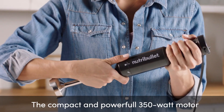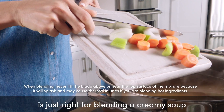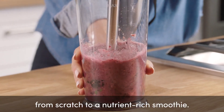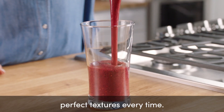The compact and powerful 350 watt motor combined with the 8 inch S-blade arm is just right for blending a creamy soup from scratch to a nutrient-rich smoothie. Two programmed speeds and the variable speed dial gives you even more control for perfect textures every time.